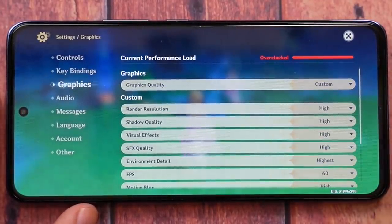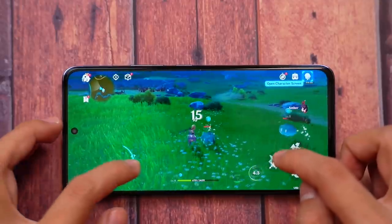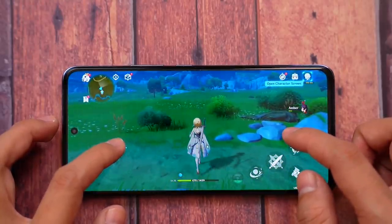For Genshin Impact — the true benchmark of smartphone performance — the graphics are surprisingly good. By default, it gave me medium graphics at 60 frames per second, and it is consistent at 60fps. Very few phones can achieve this. At the highest settings, it does get warm — same as most smartphones — and it's not comfortable for long sessions. So medium graphics at 60fps is the best way to play, though you can push to high settings if you want better graphics. For serious Genshin Impact players, a gaming laptop or PC is still the ideal platform.